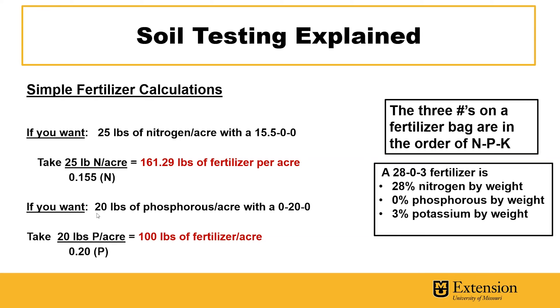Similarly, for the phosphorus calculation, with a 0-20-0 phosphorus fertilizer, we take the recommended 20 pounds of phosphorus per acre and divide it by the decimal value of that percentage, 0.20, which gives us 100 pounds of fertilizer per acre. The three numbers on the fertilizer bag are always listed in the order of nitrogen, phosphorus, and potassium, and these numbers represent a percentage by weight of those nutrients in the fertilizer bag.